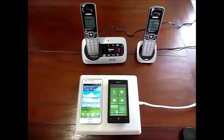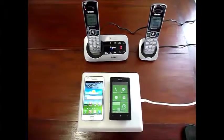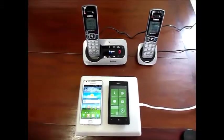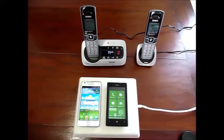Hello and welcome to Celletronics. In this short video, we are going to show you how the passive repeater connects by Bluetooth to the XDECT phone system.